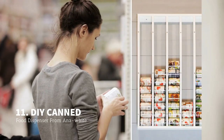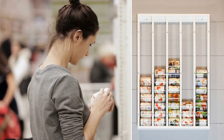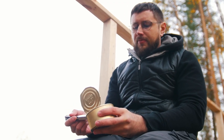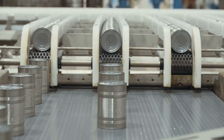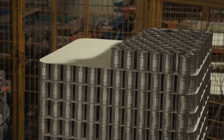Number 11: The DIY Canned Food Dispenser from Anna White. Canned food can be your savior when you race against time or do not feel like cooking any dish entailing complicated recipes. Thus, having them available in the pantry is a terrific idea. However, piling up canned food can take up a lot of space in your pantry. Even worse, you cannot access what is stored behind them. For this reason, keeping them separately in this canned food dispenser would be worth the effort.